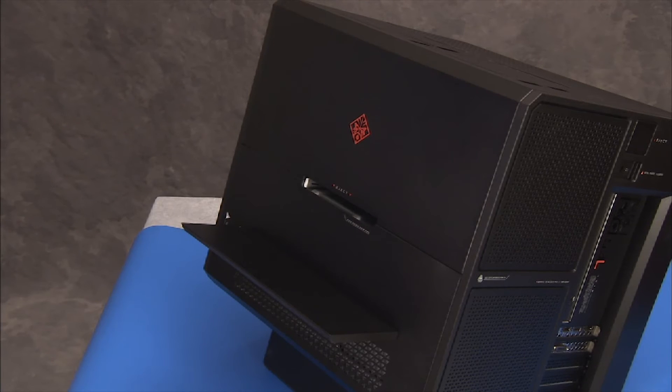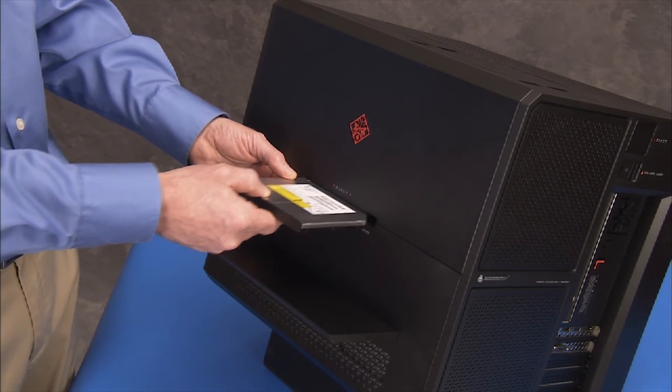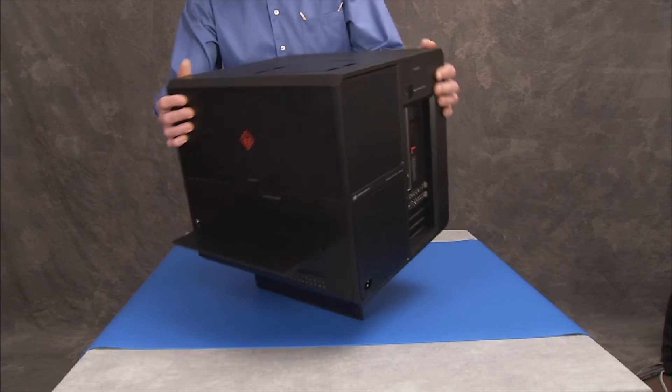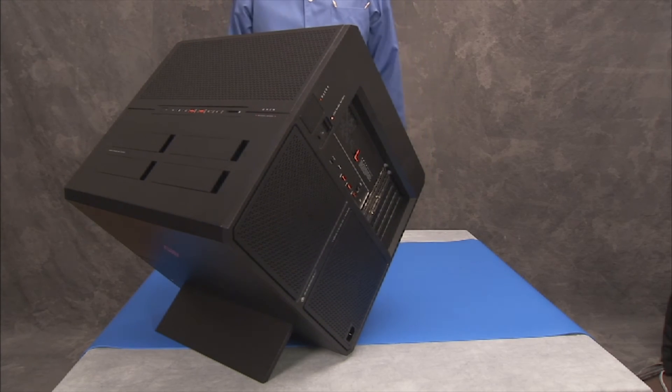To replace the optical drive into the unit, align the drive into its bay with the latch on the right side of the drive. Slide the drive into the bay until it is secure. Rotate the unit back into a stable position on its stand.